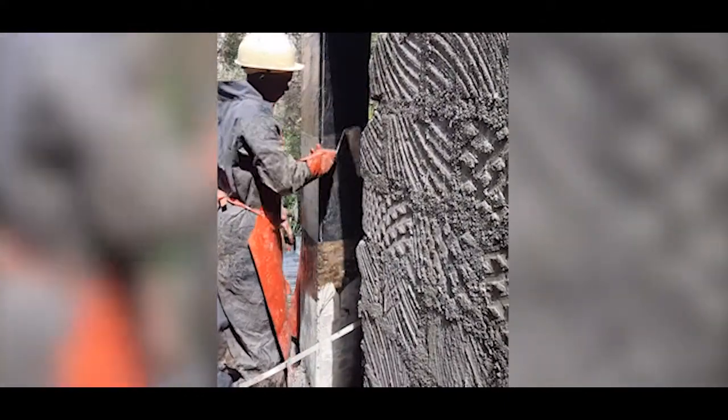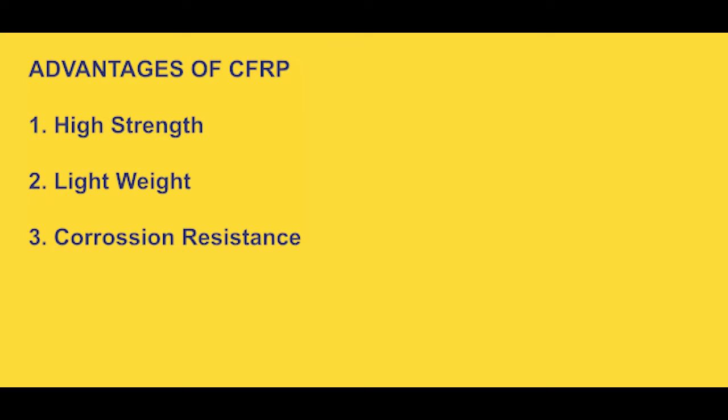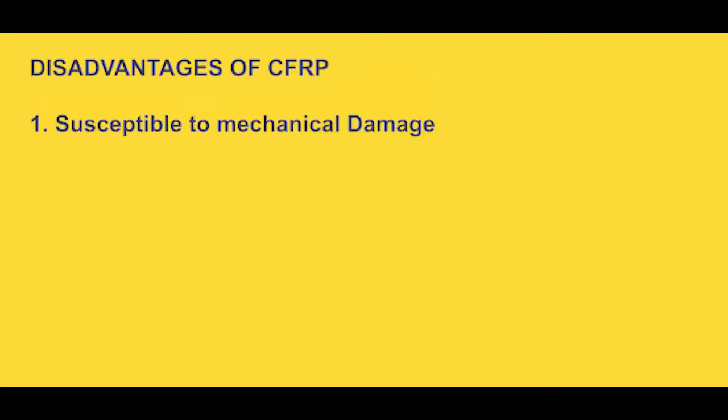Looking at the advantages this product provides: it has high strength, it is light in weight, it is resistant to corrosion, it's easy to use, and it promotes high speed of construction. However, it also has its limitations. The two major ones are that it is susceptible to mechanical damage, and it has poor resistance to fire — its fire rating is very low.